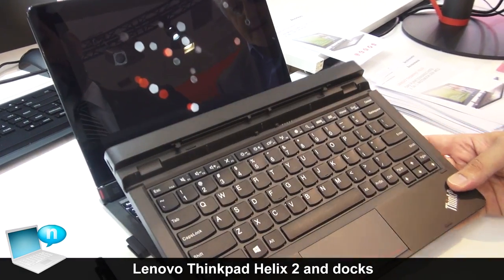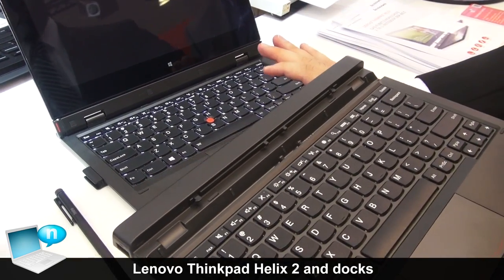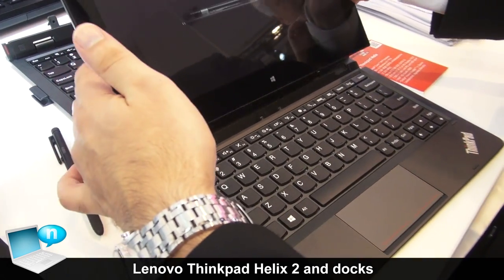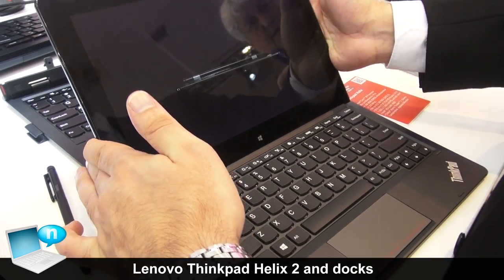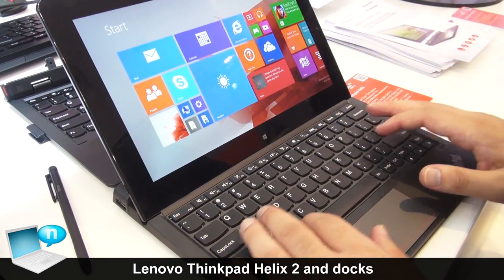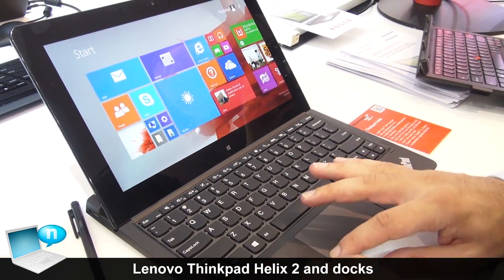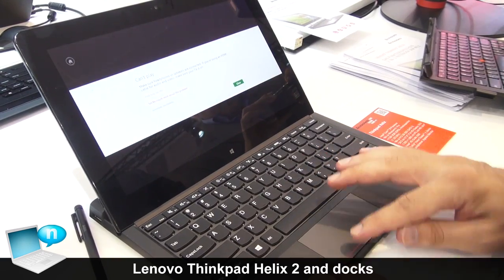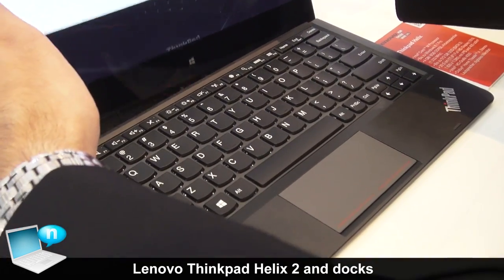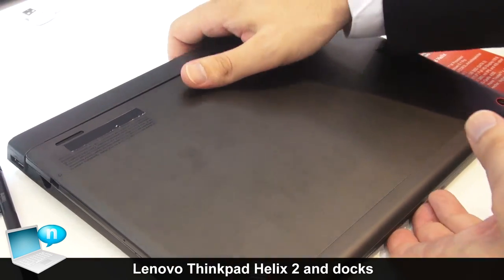Here we have the other dock. It doesn't work like this one — I will show you how you can use it. It's a simpler one. You can just connect it like this and use it like a normal laptop keyboard. It has the trackpad, also here with the two keys. It's very simple but very useful.